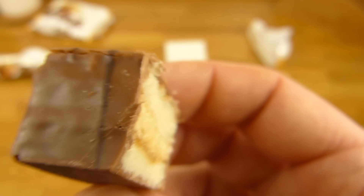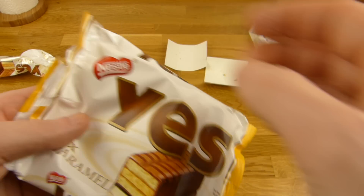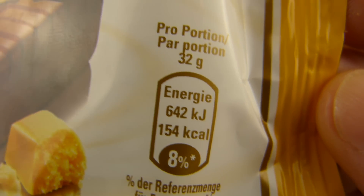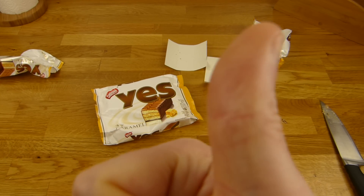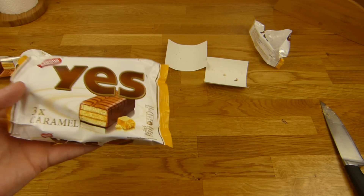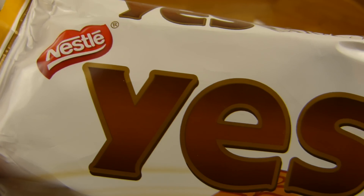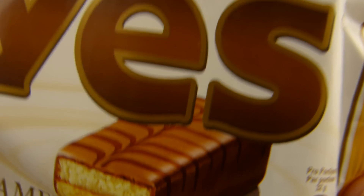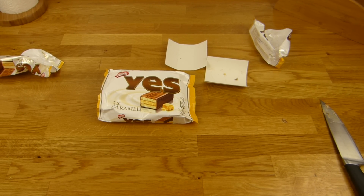Und dann werde ich mal das letzte Stück noch verspeisen. Das ist richtig lecker — super lecker. Es gibt 110 Prozent. Das würde ich definitiv nochmal kaufen. Ich werde auch mal die anderen kosten wahrscheinlich — die Lidl und so, die günstigen — ob die auch so Hammer sind. Aber das hier ist genau mein Geschmack. Perfekt. 110 Prozent. Alles klar. Vielen Dank fürs Zusehen. Bis zum nächsten Video.